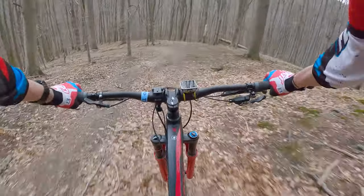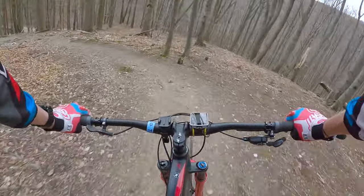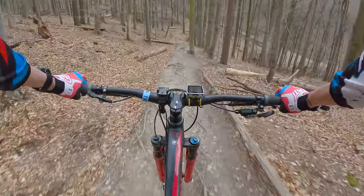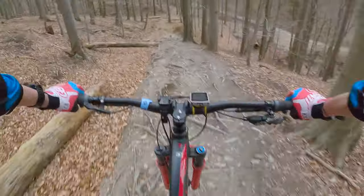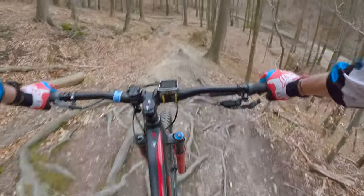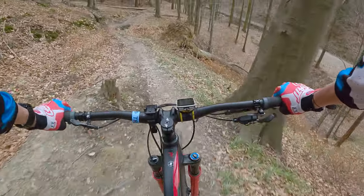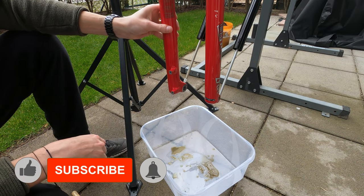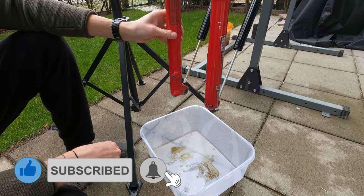The lower leg service for your fork is very important if you want to enjoy the same good performance that you experienced when you made the first tours with your brand new bike. I was running quite late on this service and did it after around 130 hours of use. Do not follow my bad example and do it in time, otherwise you will see this horrible scenario where I was asking myself if this is really oil.